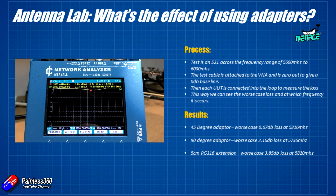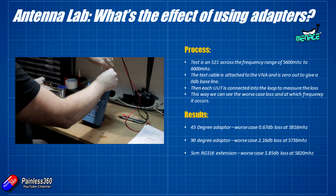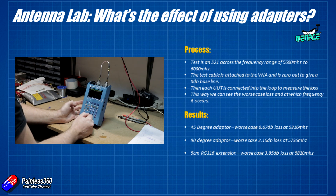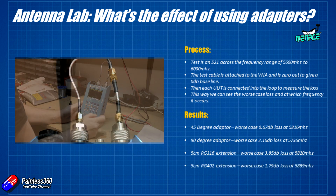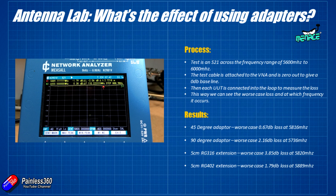The replacement to look at is RG402 — this is what many use for their own extension leads and it's rated for the kind of frequencies you're going to use in FPV. With a 5 centimeter RG402 extension it lost 1.79 dB at about 5.89 gigahertz.